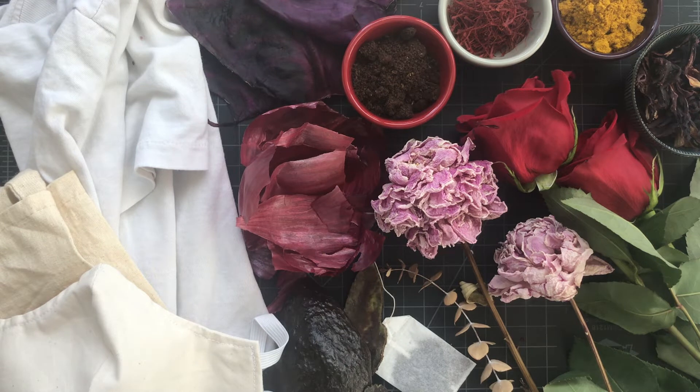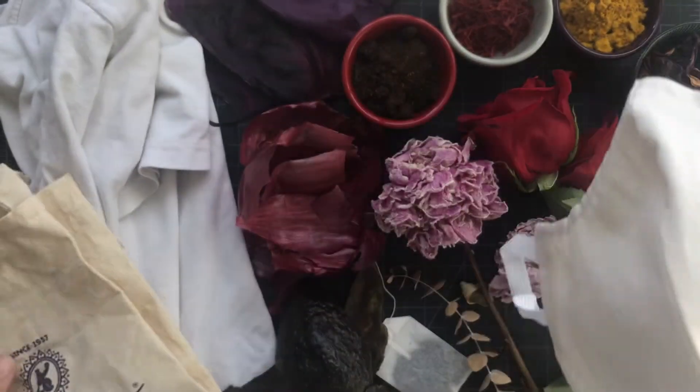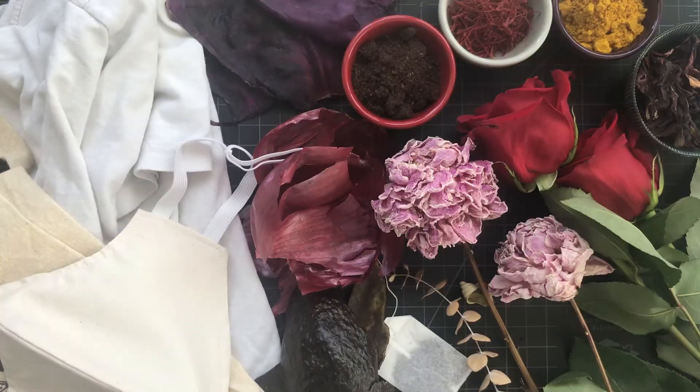To make bundle dyeing, you will definitely need some fabric made out of natural fibers. I have some old t-shirts, a cotton mask, and a tote bag. You can also use silk if you have it available, but what's most important is that the fabric itself is made out of natural fiber.